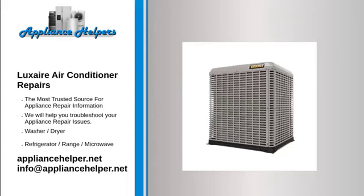Luxair manufactures appliances that homeowners have come to trust. Even a trustworthy appliance requires occasional maintenance or repair. However, if you're in need of Luxair appliance repair from experienced professionals, your local appliance helper can help.